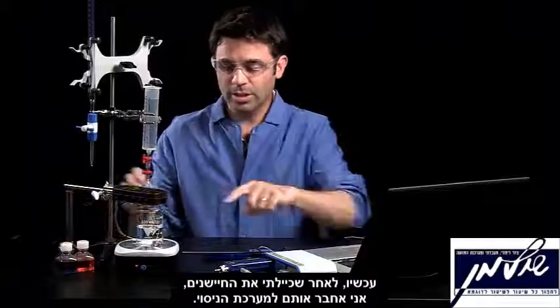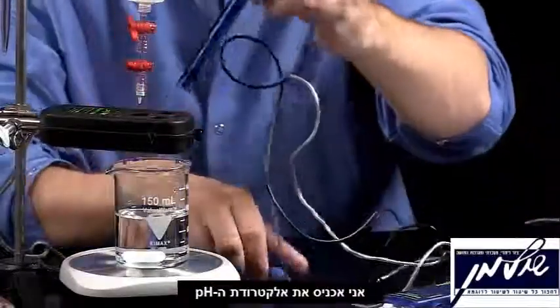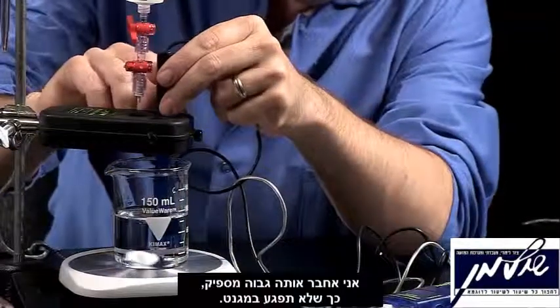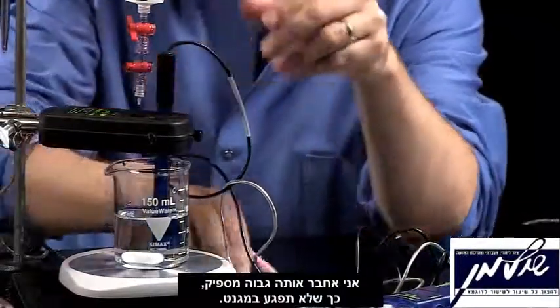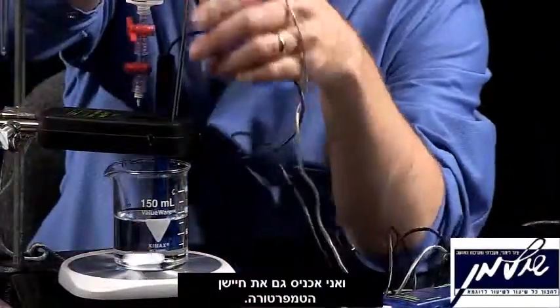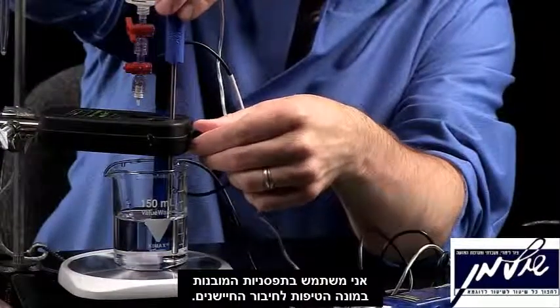Now my measurements are set up and I need to set up my probes. I'm going to put in my pH sensor — far enough so that it doesn't hit the stir bar. I'm also going to put in my temperature sensor, taking advantage of the drop counter's multiple sensor ports.